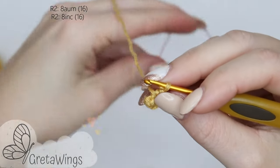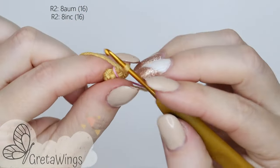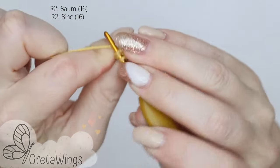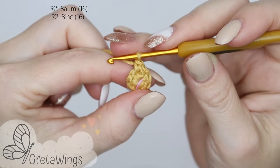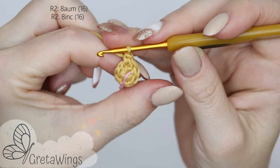Put a stitch marker because we will work in spiral. On round 2 we will make 8 increases. The first single crochet on the previous round, 1 single crochet, 1 more, and we already have the first increase. We will continue doing increases and we will finish this round with 16 points.